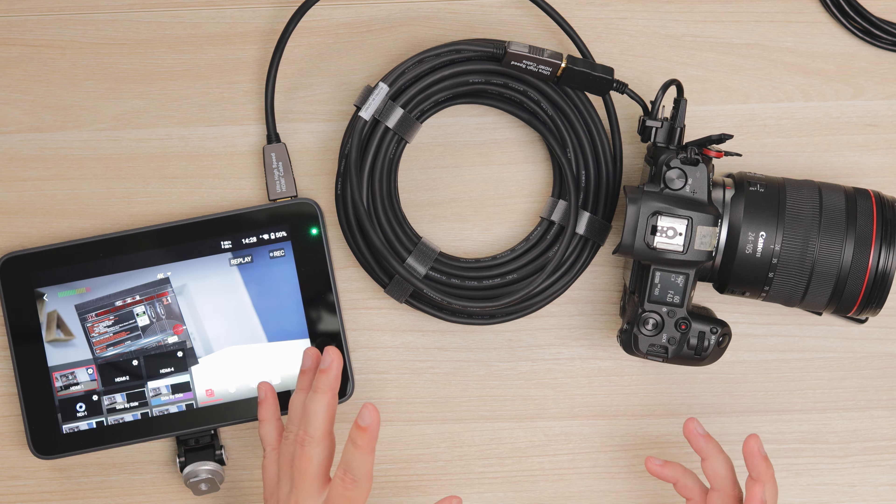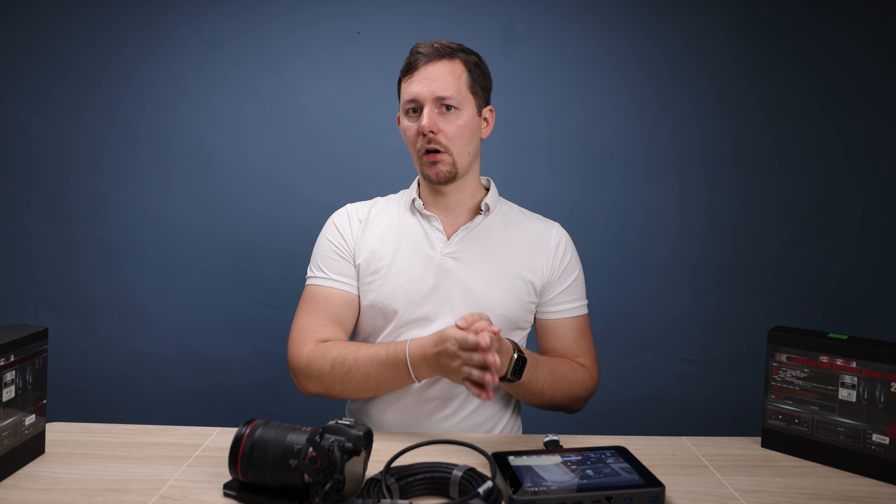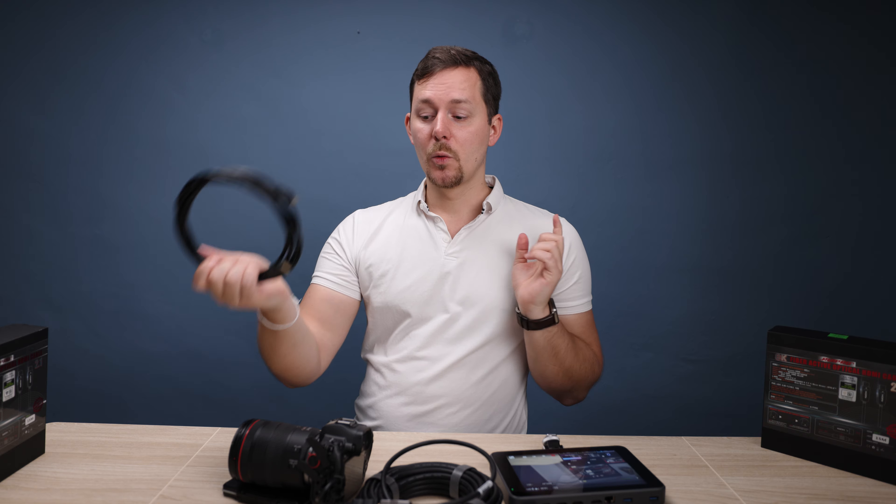There are two more things to discuss about fiber optic HDMI cables. First, please bend it very carefully and leave a generous radius — don't kink it. If you break the fiber inside, the signal will no longer travel correctly. In this way, it's actually less resilient than a traditional copper cable, which is more bendable. I would not treat the fiber optic cable the same way.